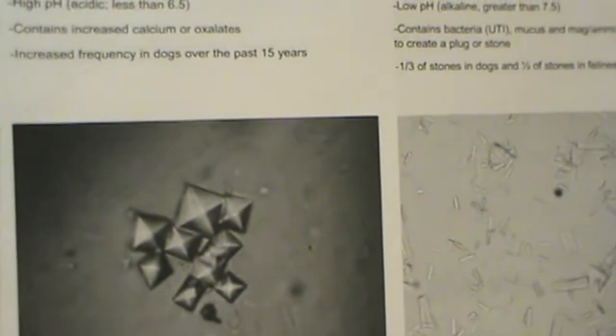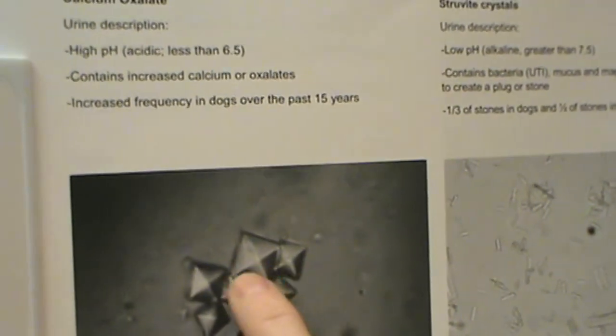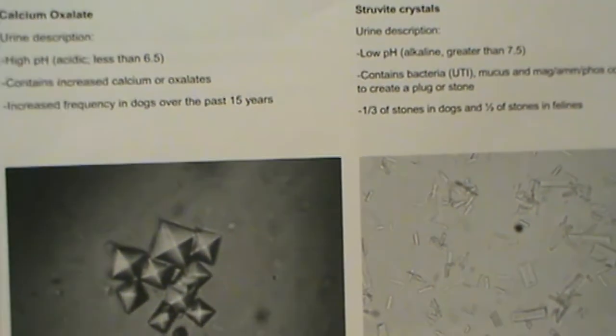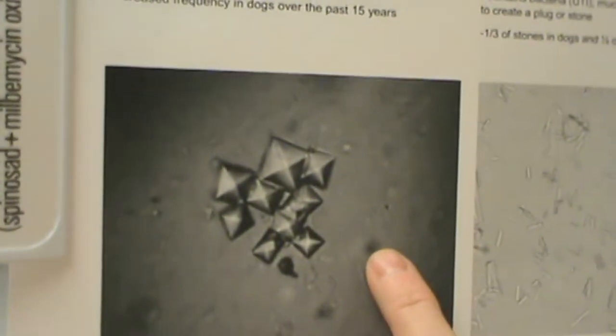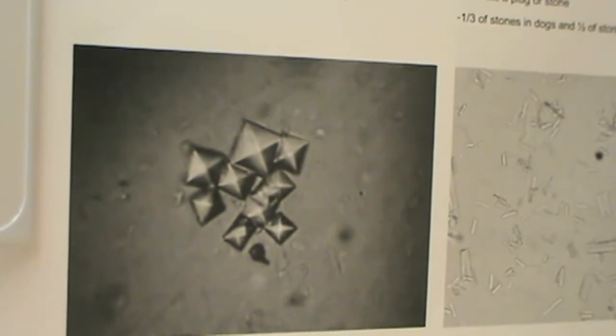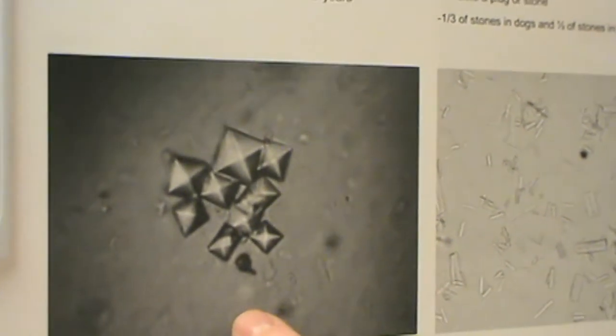Now I'm going to go over the different types of crystals and casts that you're going to see on a microscopic exam of the urinalysis, showing some pictures. First one is calcium oxalate — they're really pretty little squares, actually more like a pyramid with little points. They're easily identifiable as the X's across the little square. You're going to see these with a high urine pH, which is acidic — so it has to be less than 6.5. It's also going to be really prevalent in urine containing a lot of calcium or oxalates. We have noticed that calcium oxalates have been on the rise in dogs over the past 15 years.